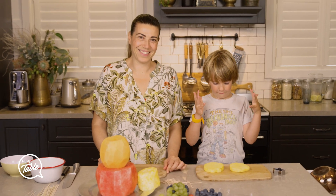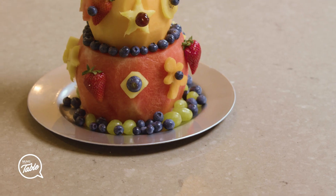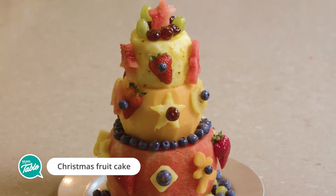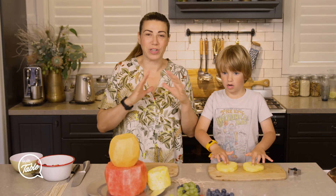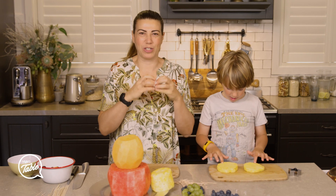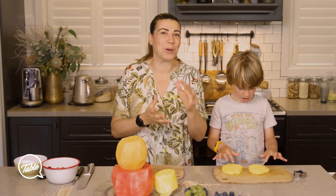Hi, today I'm making a fruit Christmas cake. So we're going to make a fruit cake using fruit. It is the season to be jolly. We've got the traditional fruit cake – that really thick, fruity, dry fruit type of cake with lots of sugar and everything – and we thought we'd put a spin on it.